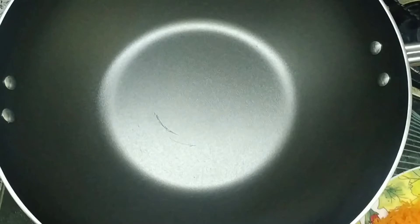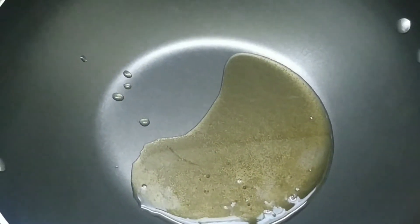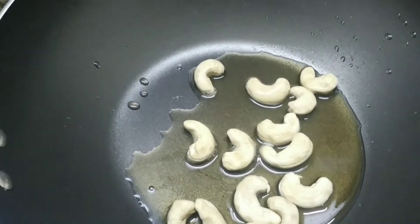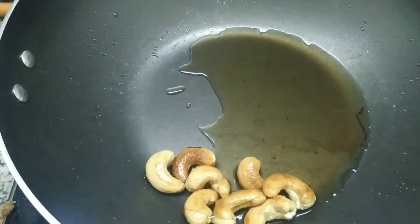Here I have grated three juicy carrots. Let me heat a kadai. Let's take 100 grams of clarified butter or ghee — let me add 50 grams now and keep another 50 grams for later use. Let's add 10 cashew nuts in the heated ghee and saute the cashew nuts until they become a golden brown color.